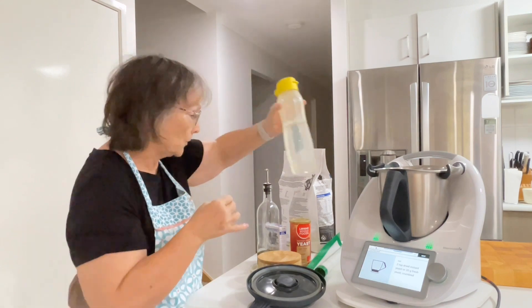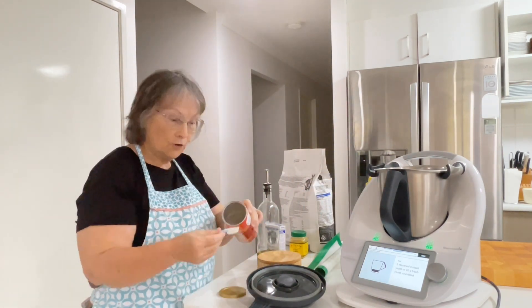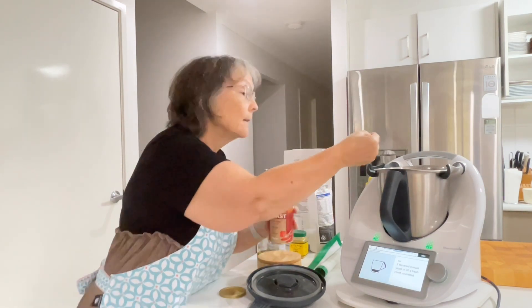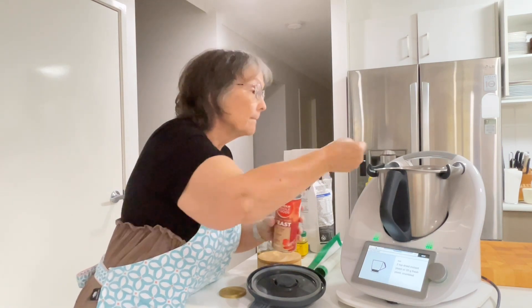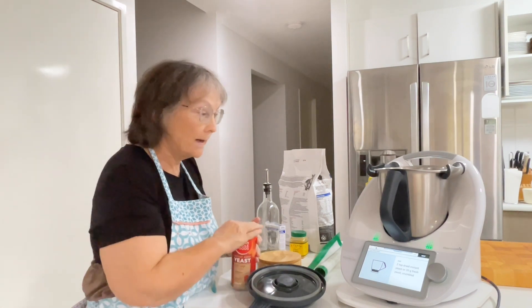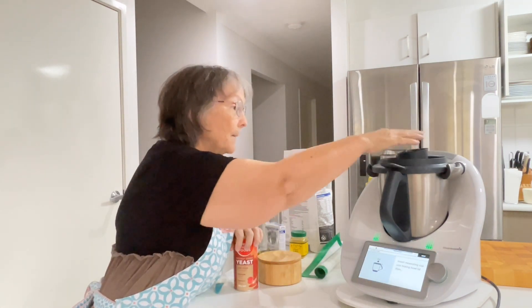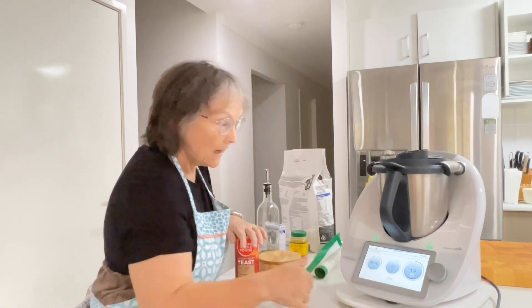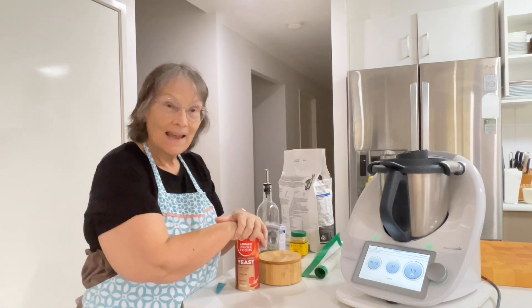Next, two teaspoons of yeast. You can either use dried instant yeast or fresh yeast. I'm just tipping it down the side here so it's not sitting on top of my blades without getting wet. And now we're going to activate the yeast — two minutes, 37 degrees, speed one. I'll be back in a minute.